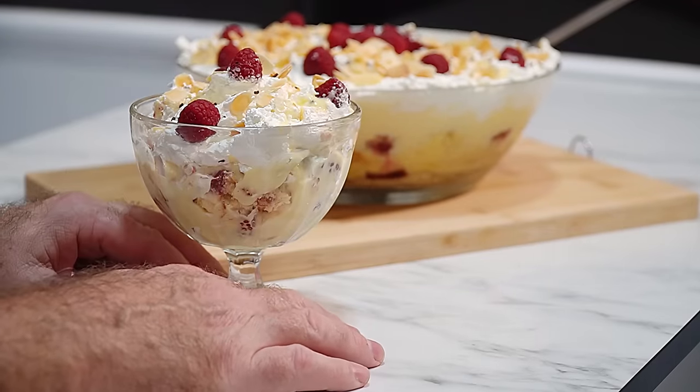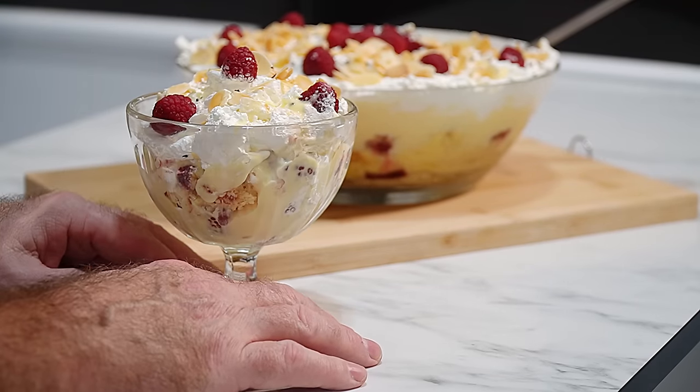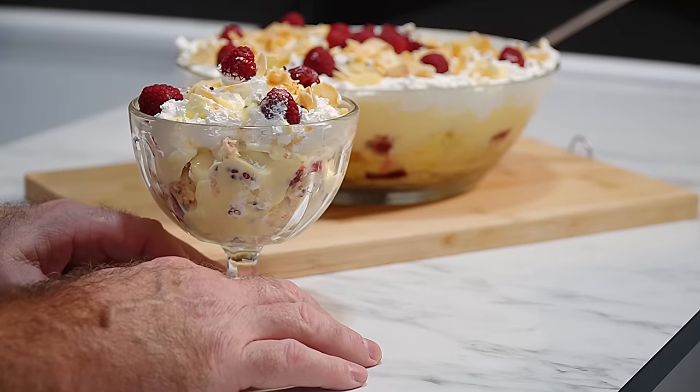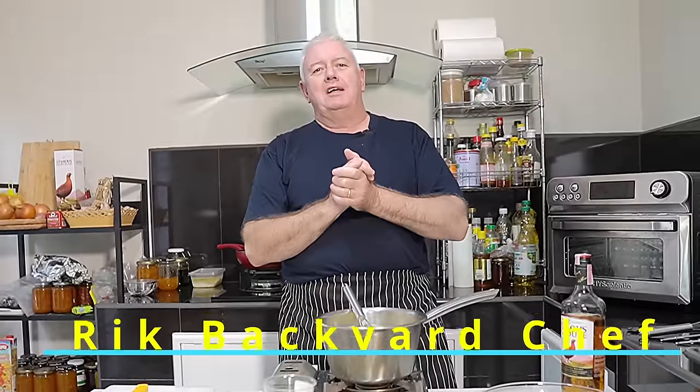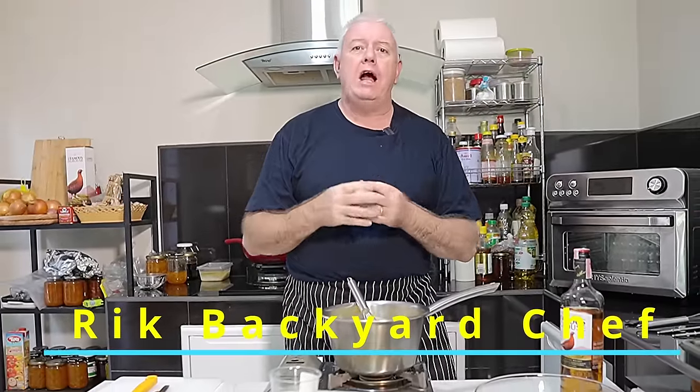Just look at that. That is Tipsy Laird made — traditional Scottish Trifle. Hi everyone, welcome to Backyard Chef. I'm Rick. Today we are making a traditional Scottish Trifle. We are making Tipsy Laird.